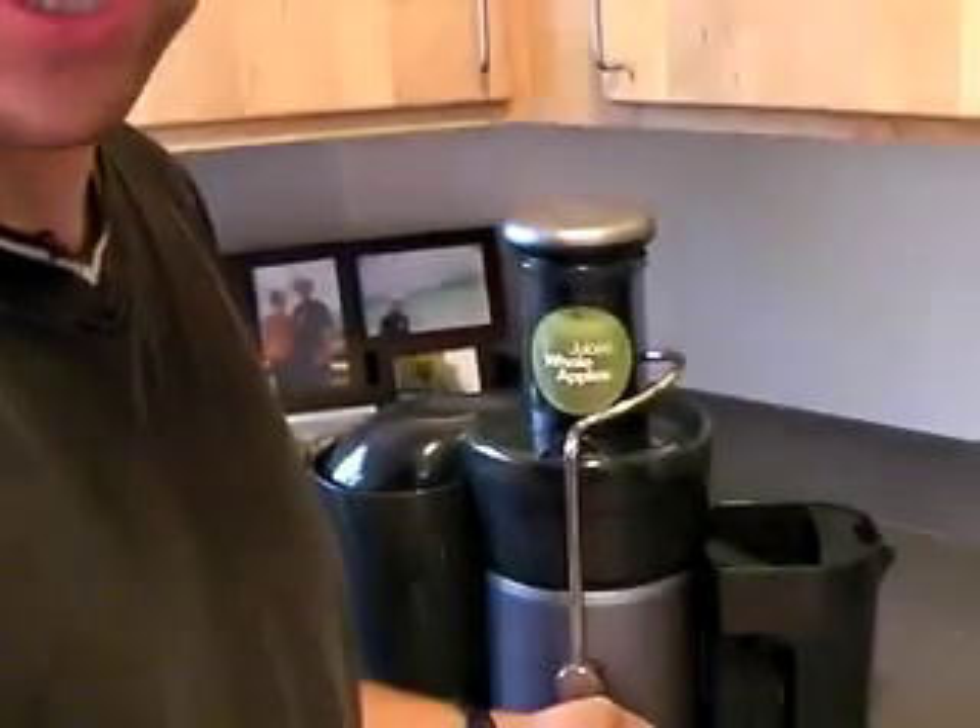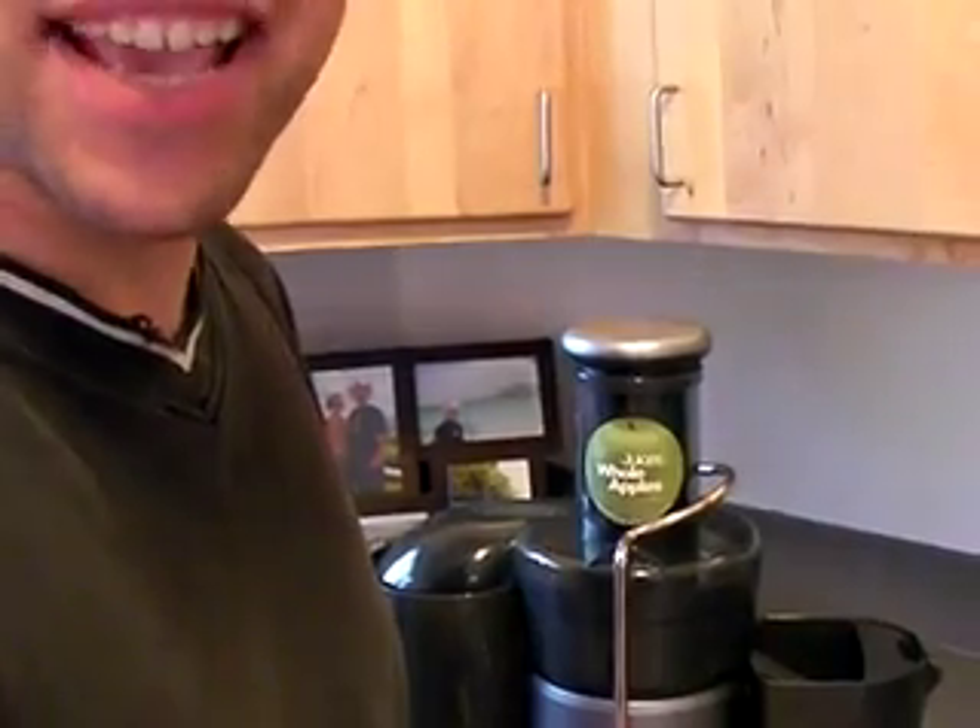With a 600 watt motor capable of 13,000 RPM, this baby could extract juice from a bowling ball — and it sounds like a jet taking off!